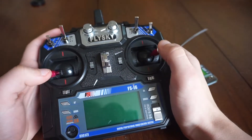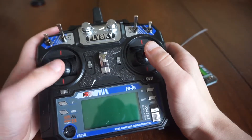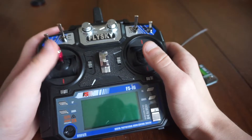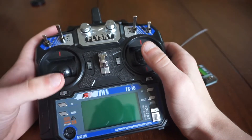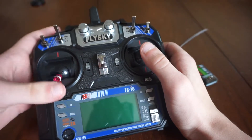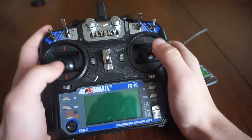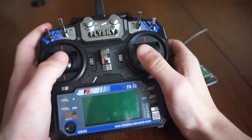The sticks feel quite nice - they don't feel too cheap considering the price, which is quite good. Obviously your throttle is not spring-loaded, so it doesn't automatically go back to the middle or anything. They just overall feel really well and you can maneuver them quite well.